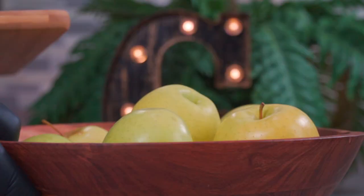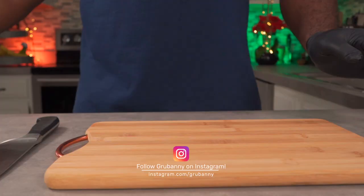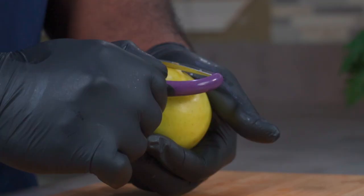Now that our apples are clean and free of dirt and debris, we're going to peel off the skins. When peeling off apple skins, I don't like to use my knife — I like to use a wide peeler. It's much more effective and quicker. Peel your apples and set them aside.